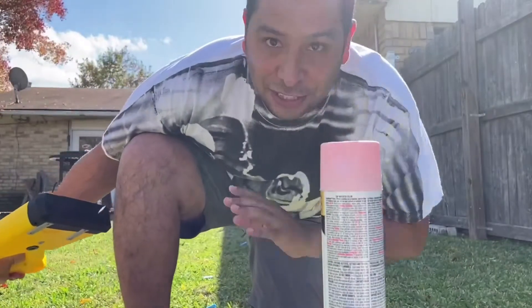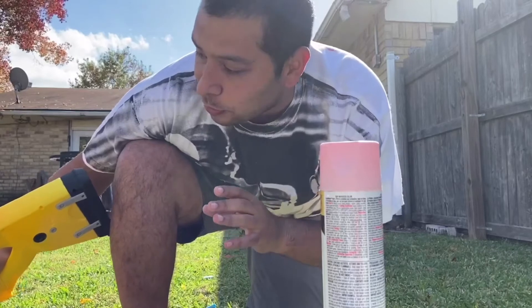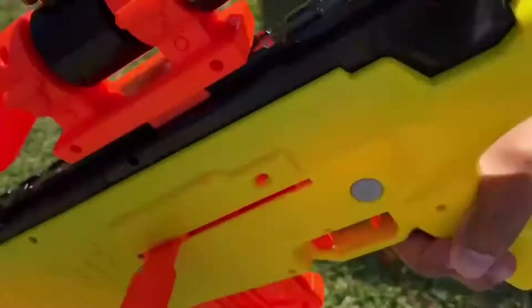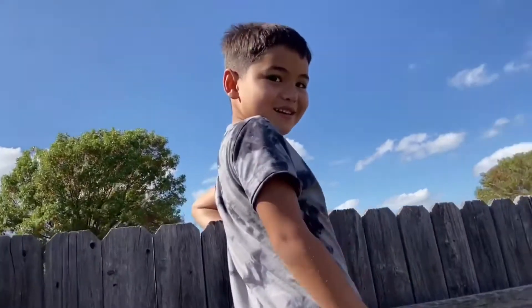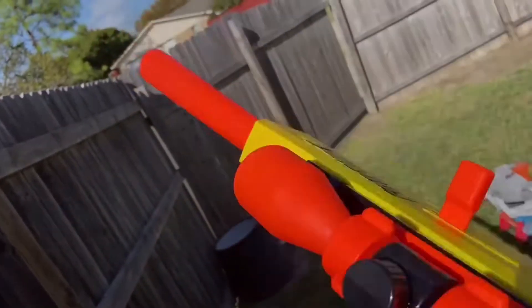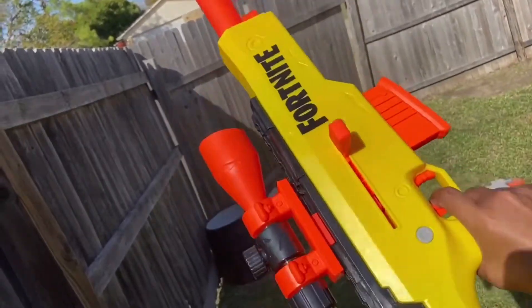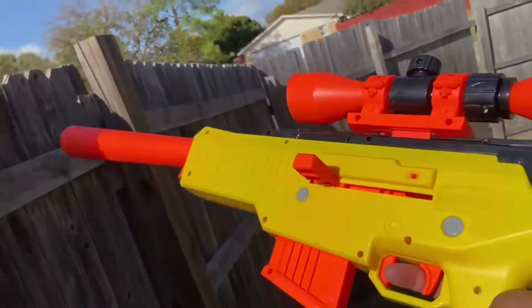Guys, I could not get it — it just shot all over the place. It's not super consistent with the way it shoots or really accurate. But this is a super cool Nerf blaster and we would highly recommend this one.